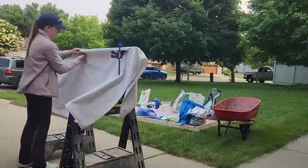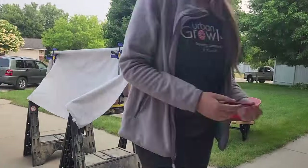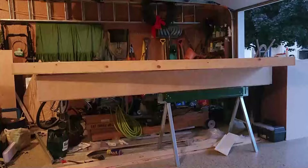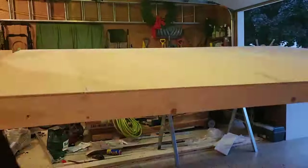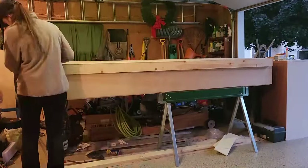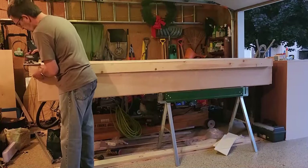Once we had that material purchased, we needed to cut it to the size we needed for each individual piece. I really made this build modular, so I ended up having to do a lot of separate pieces. We had the side walls, front and back, the bed frame, the roof, and then there are going to be the walls in the pop-up part that we haven't fully constructed yet.